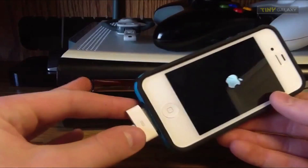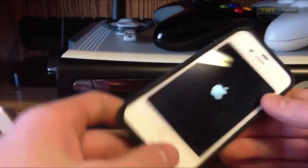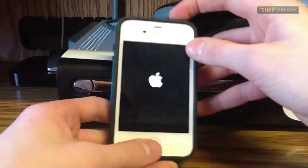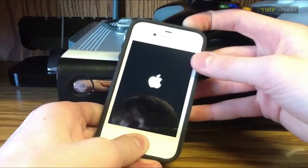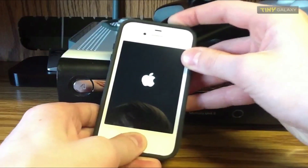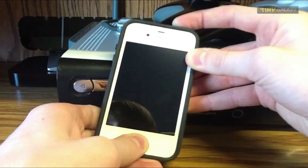Pretty simple — what you're going to do first is put your device into DFU mode. You're just going to hold down the power and home button until the screen goes completely black. It'll reboot maybe once or twice, but you've just got to wait for it to die completely black.